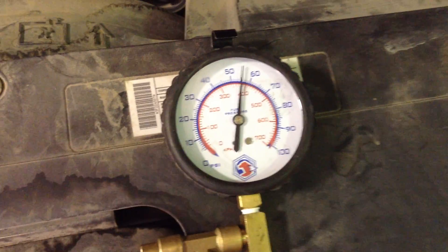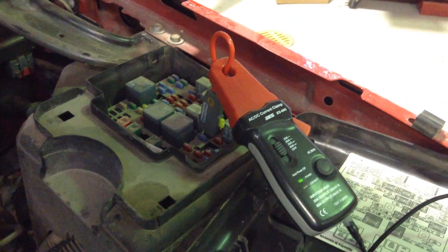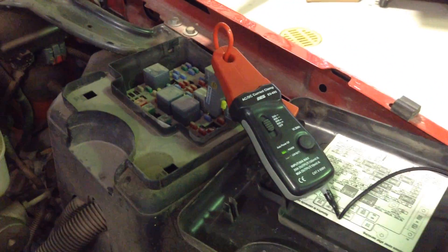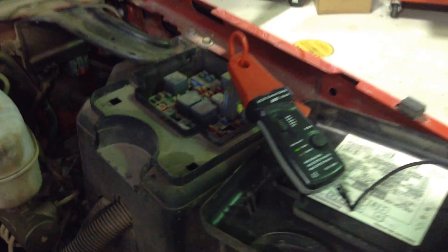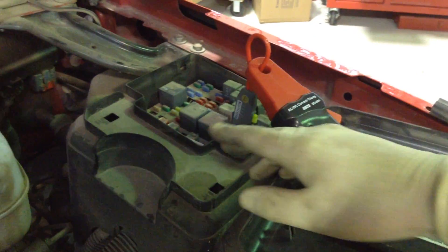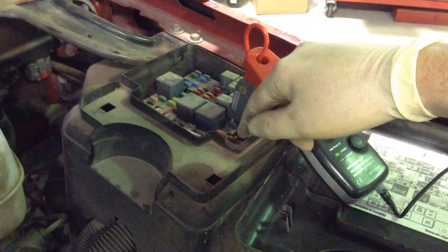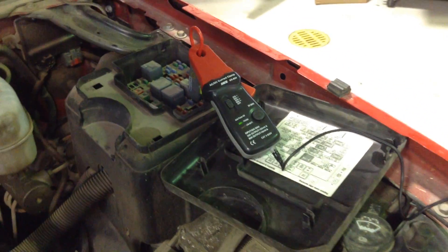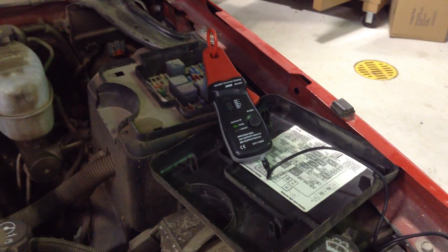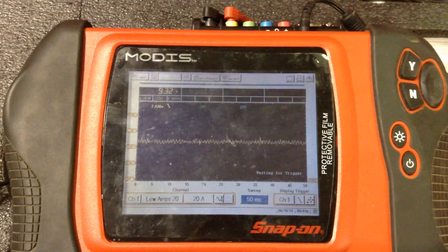Measuring current to the fuel pump is very useful — a very good way to determine what's going on with a fuel pump when pressure and volume look good. It's always good to do a current ramp or to scope the current with an oscilloscope. Having this little loop adapter right here is very handy when the fuel pump fuse is found in the underhood fuse relay box. If you have an oscilloscope but don't have a low amps clamp like this one, I would definitely suggest getting one because it is definitely quite useful.